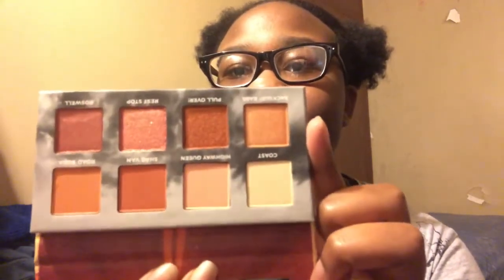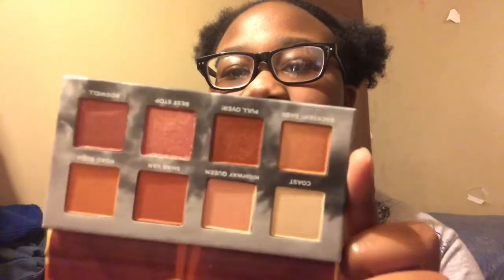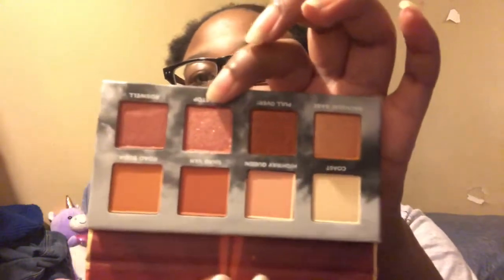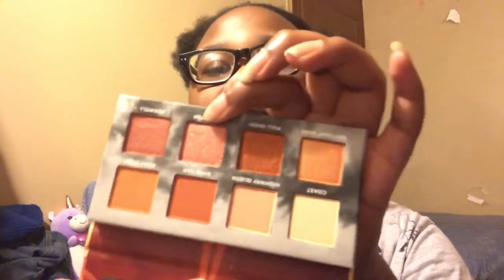First off, the packaging is cute. This was $25 and it looks like this — we stan. Apparently, this shade Rest Stop is a transformer, meaning that if you put it on top of any others it'll transform the color into something different, which is pretty nice.